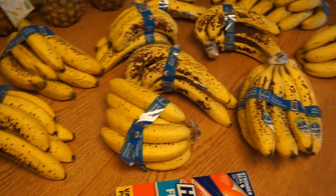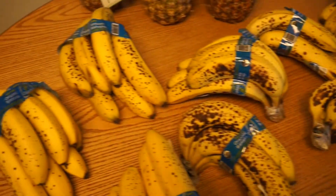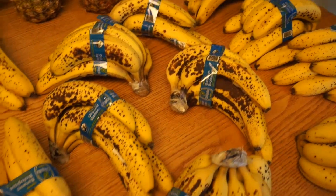Here is my banana stash and they look very nice and ripe and spotty, and they are ready to be frozen for smoothies and banana ice cream.